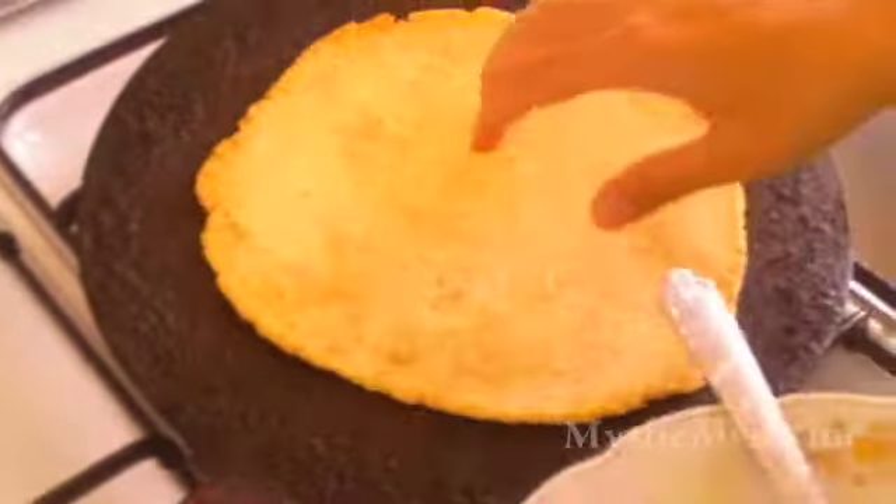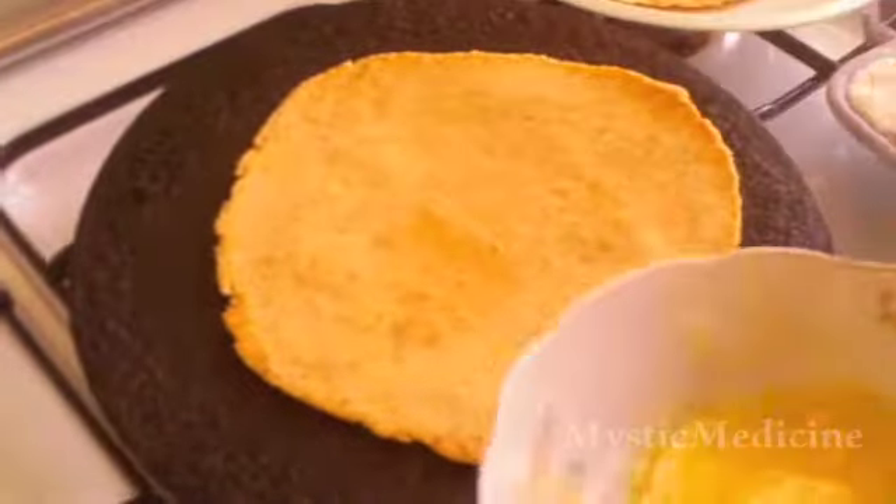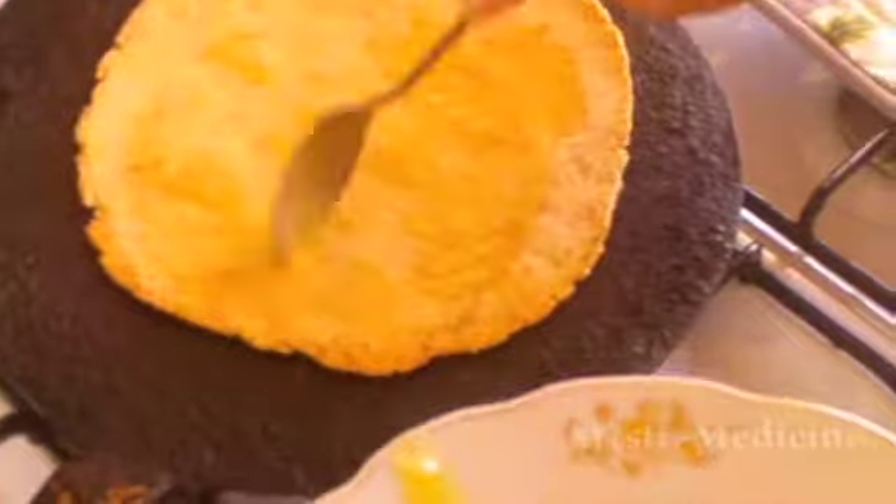Traditionally, people cook both sides quite a bit and then they add the butter. But I don't want to do this since it makes the pan very hot and the bread very hot and all the smoke comes out of it. So we're going to try to prevent as much smoke as we can, and we want it to be delicious.